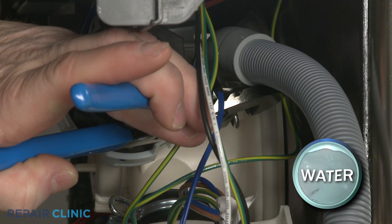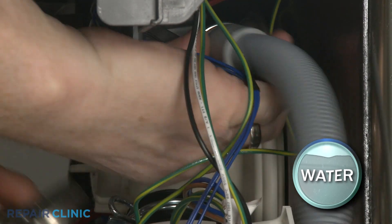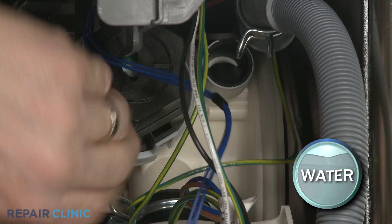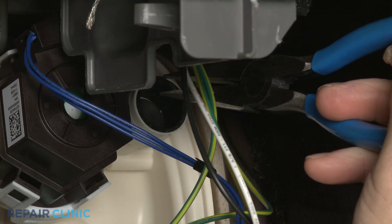Use pliers to release the spring clamp securing the drain hose to the sump. Pull the hose off of the sump. You can now use needle nose pliers to pull out the old drain flapper valve.